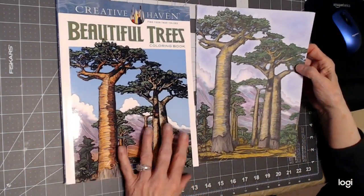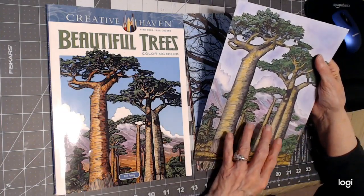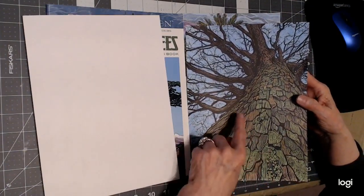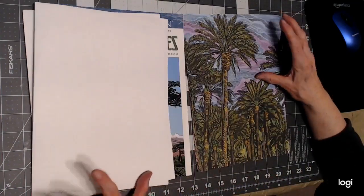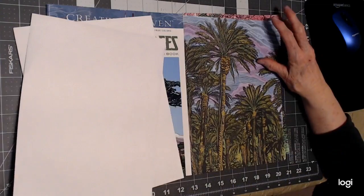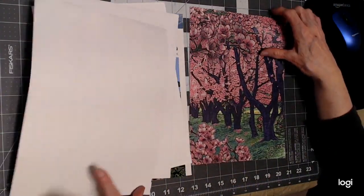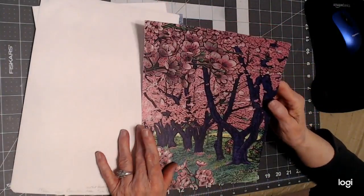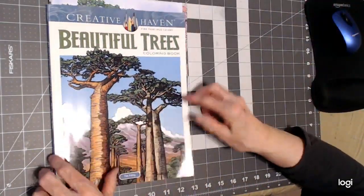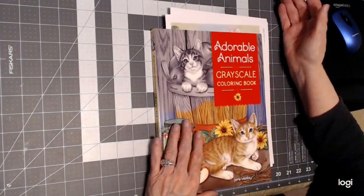This beautiful trees book was when I was using pencil, so it took me a long time, but I like the way it came out. If you want to use pencil, don't let me discourage you — you just have to color in the white spaces and you can go over black because it won't show up unless you're using a white pencil. Then I did the palm trees, which I really like, but I'm glad I switched to markers because not only does it go faster, the colors are brighter. We may do some in pencil and some in marker.